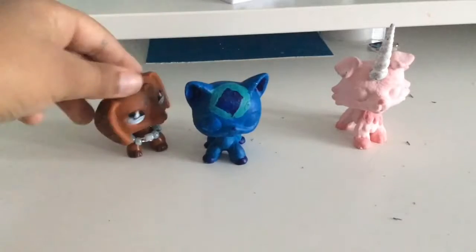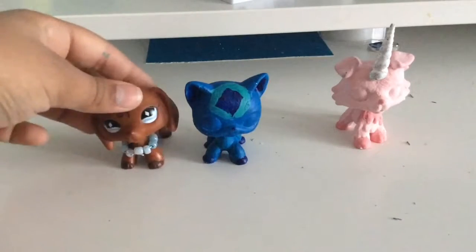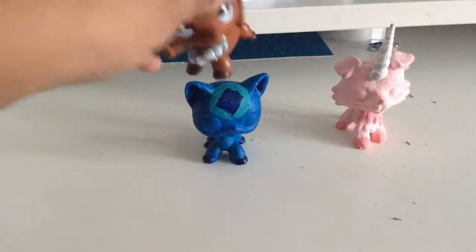I'm going to hot glue some feathers on here, and maybe to her head too — I'm not sure.